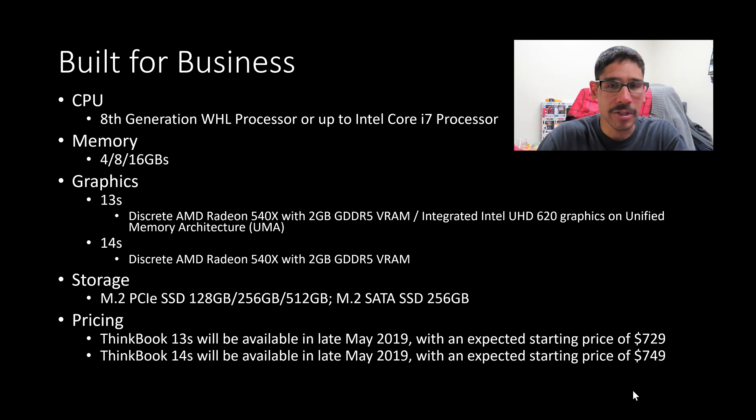If you want 256 or 512 gigs of solid state drive, a better processor, and more memory — the cap on both the 14S and 13S is 16 gigs — you might end up spending around $900, which is not that bad. It's still under $1,000.